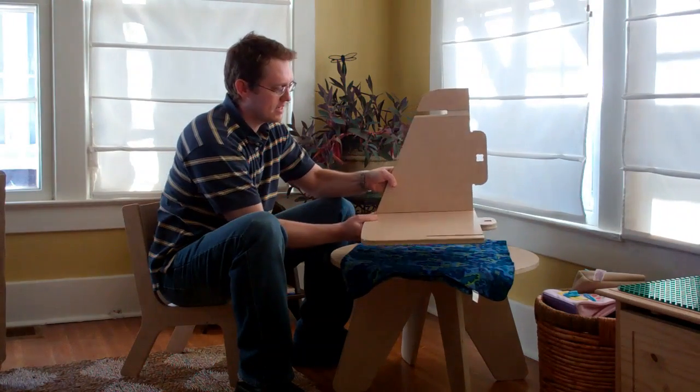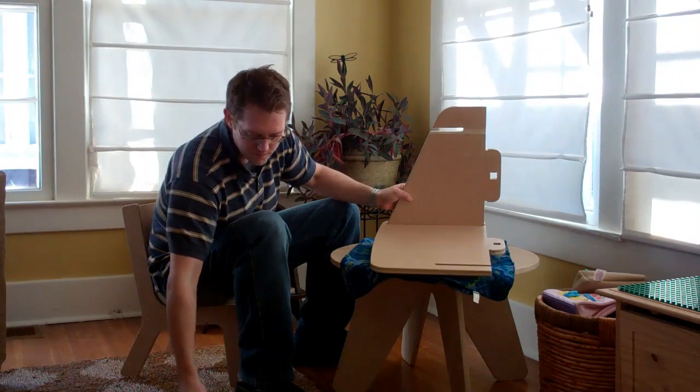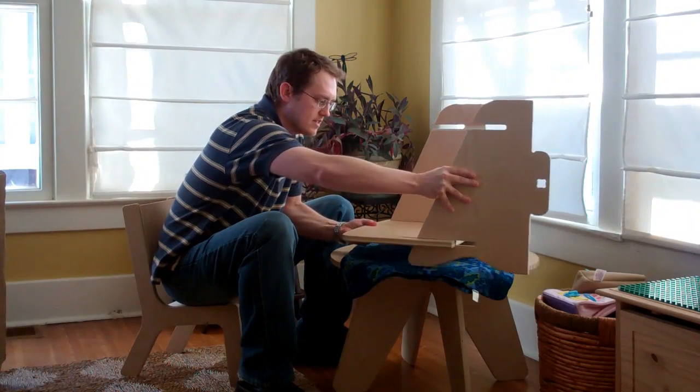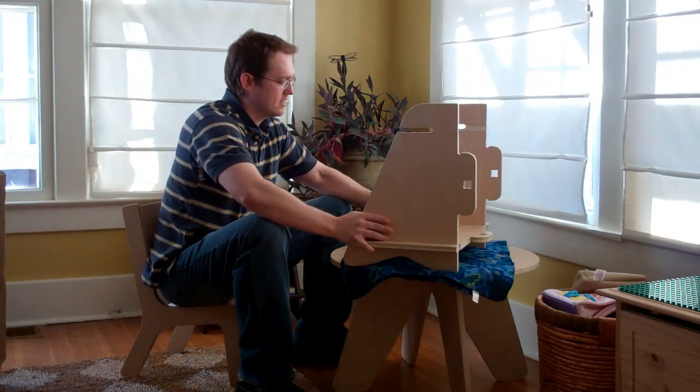Here's the shelf — slide it in like so. Take the other side, slide it in.